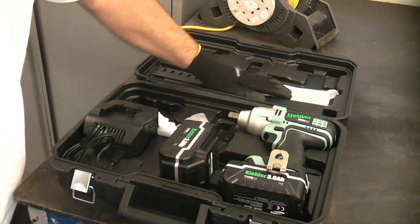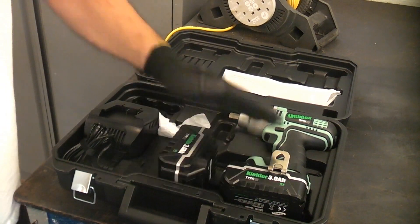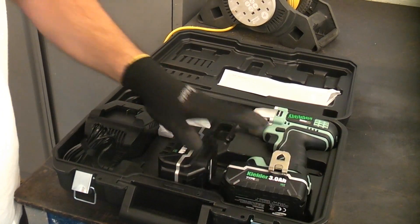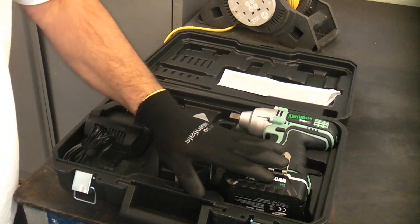This is the case that comes with it — you get the instructions, and with this particular model you get two 3Ah batteries and the charger. The machine arrived fully charged, so I don't need to charge any of the batteries and can use it straight away.